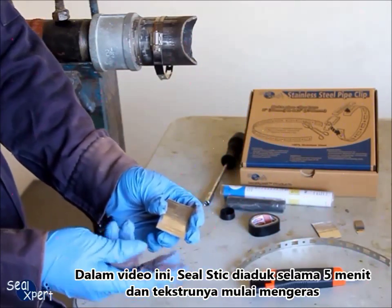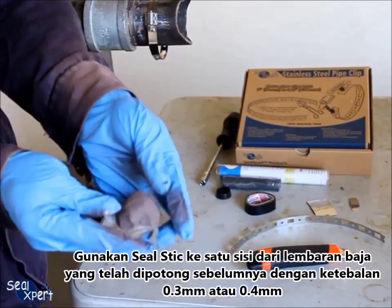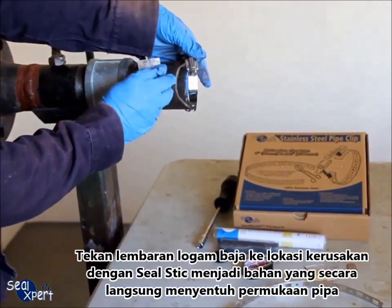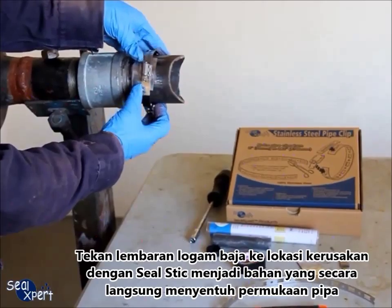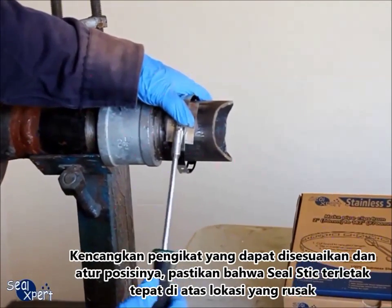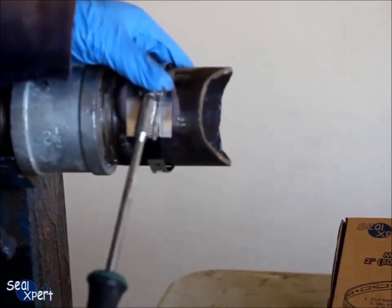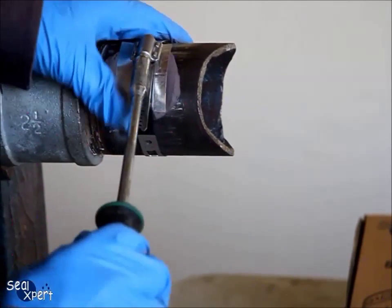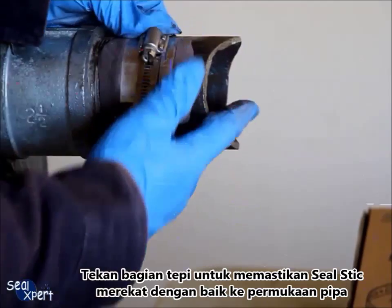In this video, the seal stick is mixed for 5 minutes and the texture is beginning to harden. Apply the seal stick onto one side of a pre-cut stainless steel sheet metal of 0.3mm or 0.4mm thickness. Press the stainless steel sheet metal onto the defective location with the seal stick being the contact material with the pipe medium. Slide the prepared stainless steel pipe clip onto the sheet metal, tighten the adjustable fastener, and adjust the position ensuring that the seal stick is sitting directly above the defective location.